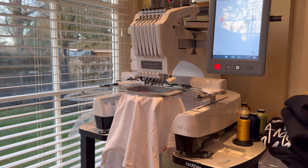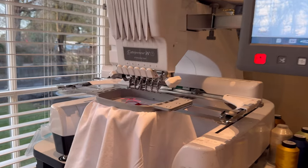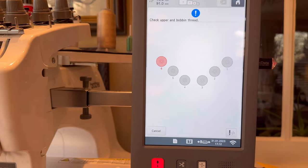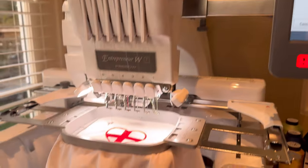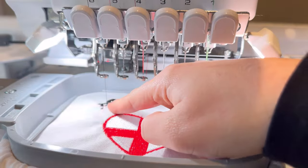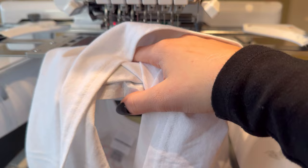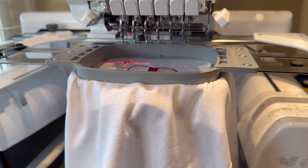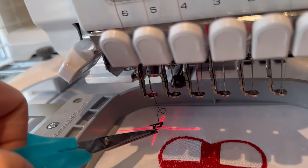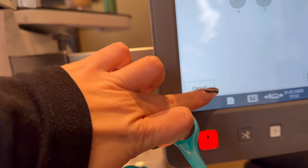We've encountered a problem. The machine has flashed and stopped because it's telling me to check the upper and bobbin thread on needle number six. The thread is stuck at the top, but the issue is the bobbin thread underneath has actually run out. Take the old bobbin out, snap the thread off, and press Cancel on the machine to stop it flashing.